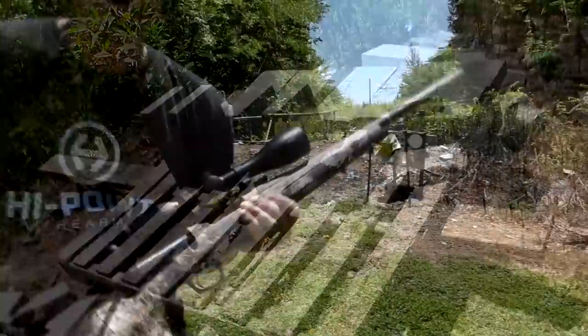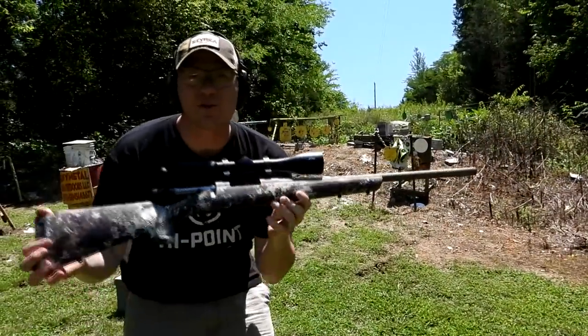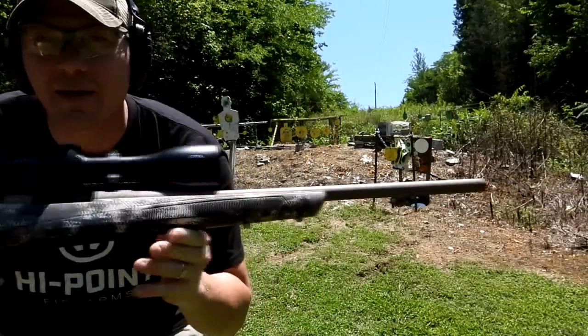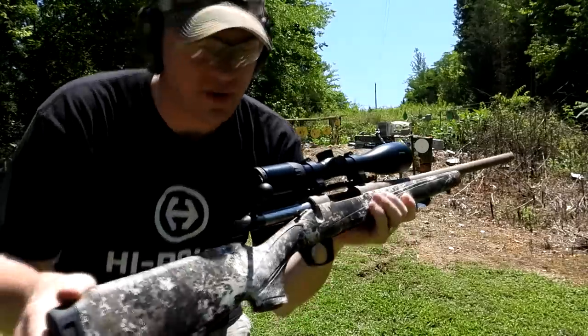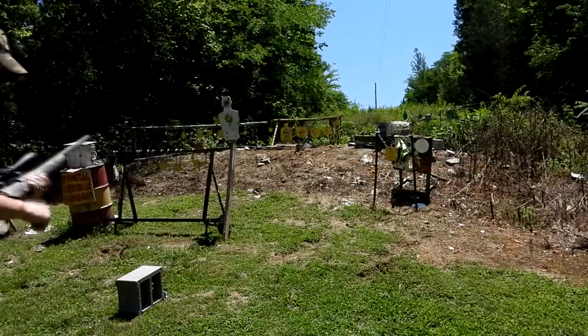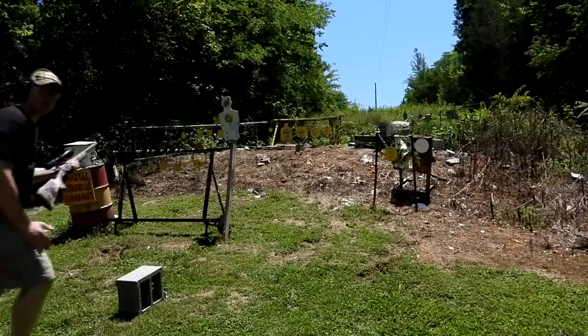Let's replace that one and see what we can do with the 22-250. Now for the 22-250 we have my CVA Cascade - CVA's bolt action rifle - and this is a 22 inch barrel. These are really zinging, these 55 grainers.